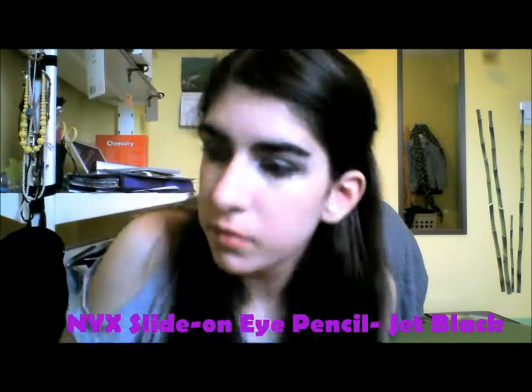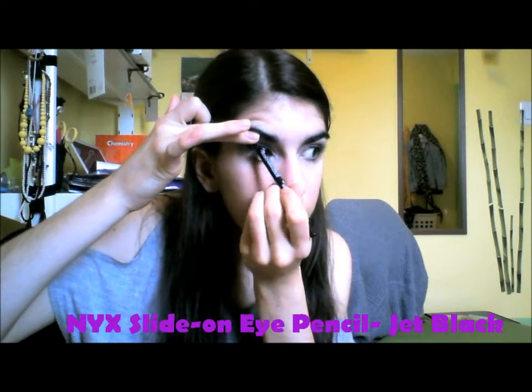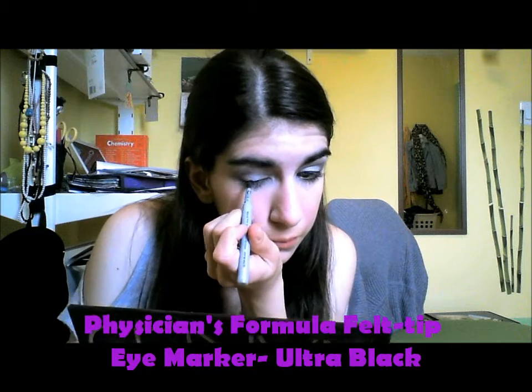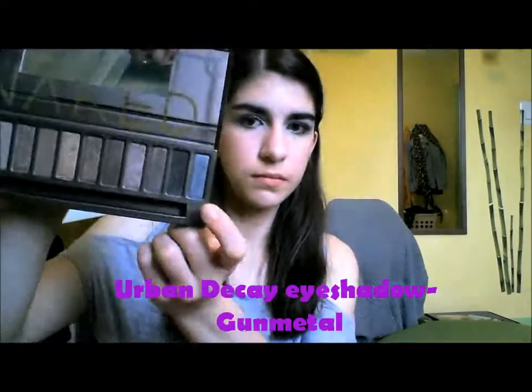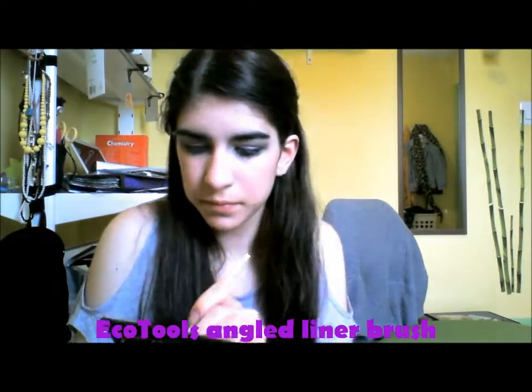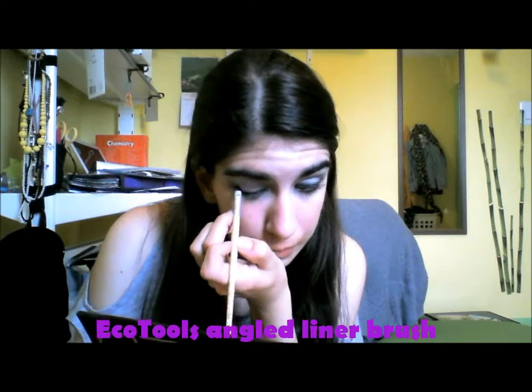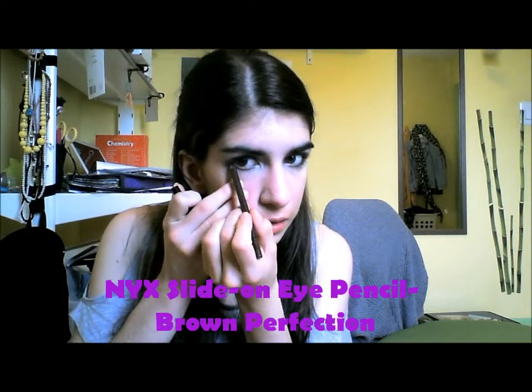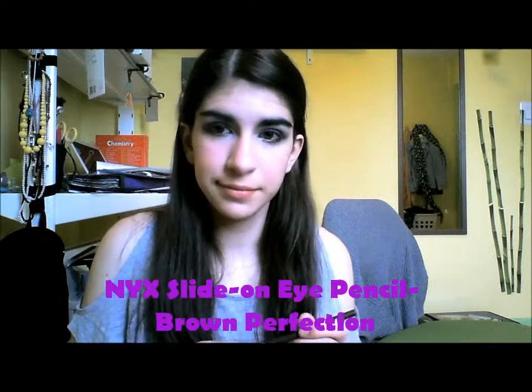Then I'm lining my tight line with black eyeliner. And then taking this liquid liner and putting that along my upper lash line, making it a little bit thicker than normal but not winging it out. Next I'm taking Gunmetal by Urban Decay with an angled liner brush and going over the liquid liner so it's more of a gray smoky line instead of a black one, but the liquid liner will help it stay all day. And I'm taking what's left over on my brush under my lower lash line about halfway in. And I'm taking a brown eyeliner to line my waterline halfway and define my eyes and warm them up a little because it's been all gray so far.